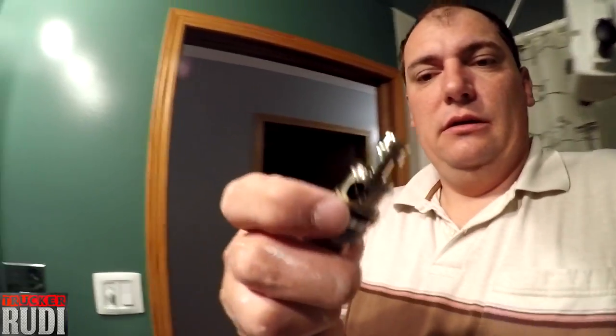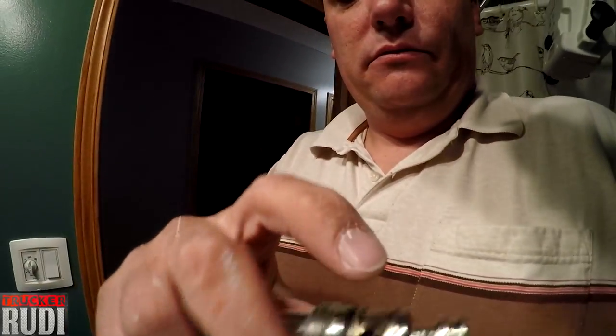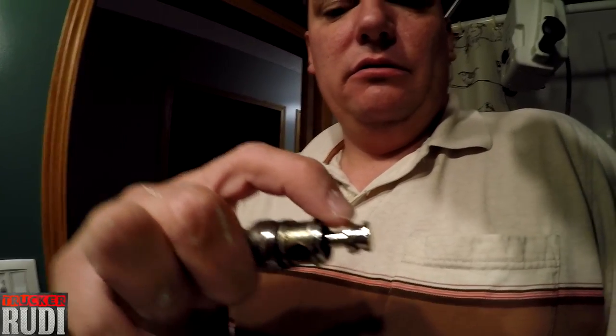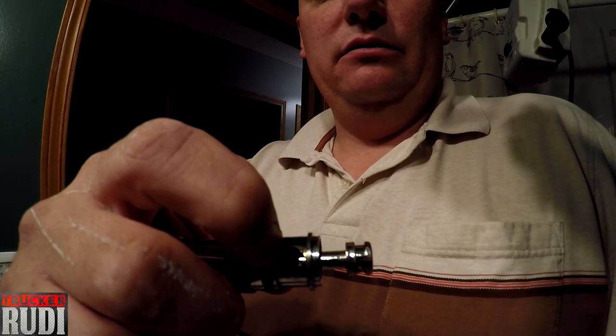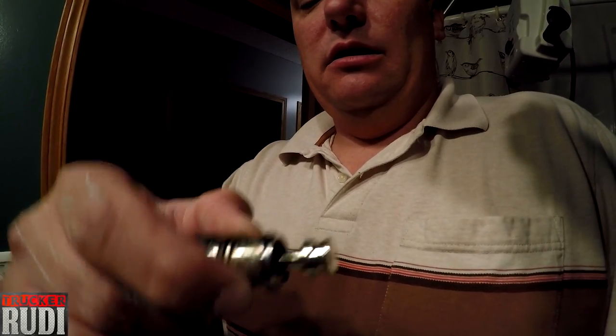Good morning guys! We're here in the washroom and having some issues with this thing right here — it goes right into there. There's supposed to be a rubber seal around this edge, but when we pull it in, it sucks it right in and gets stuck. So I'm going to go ahead and get a new piece like this, and hopefully that will stop it from being pulled all the way out.